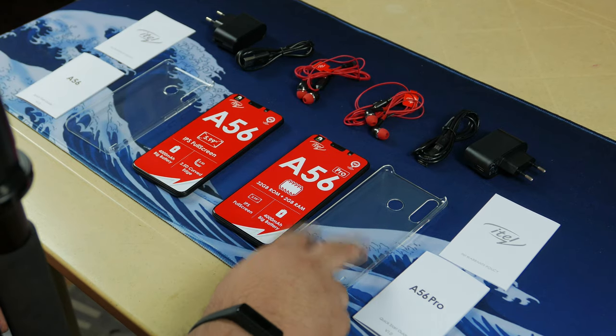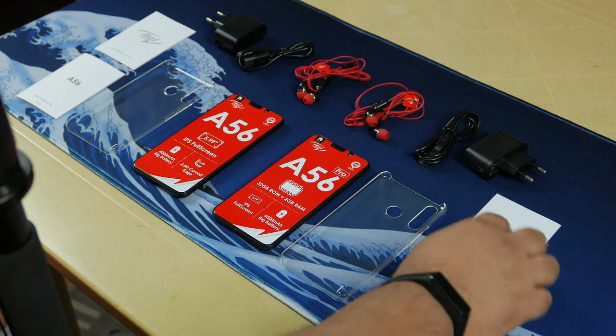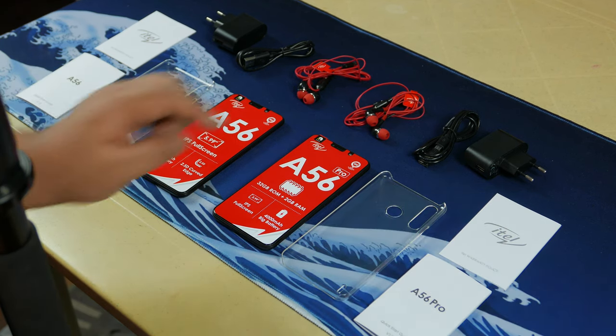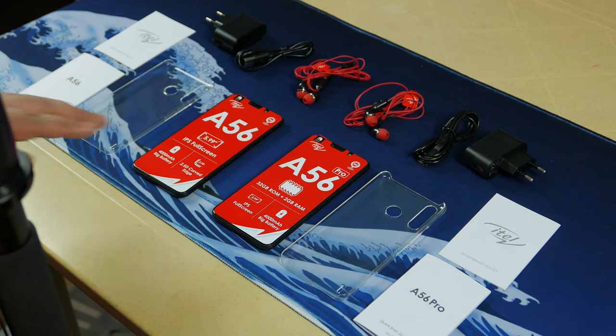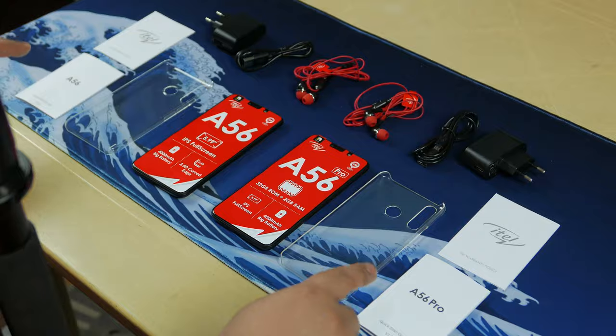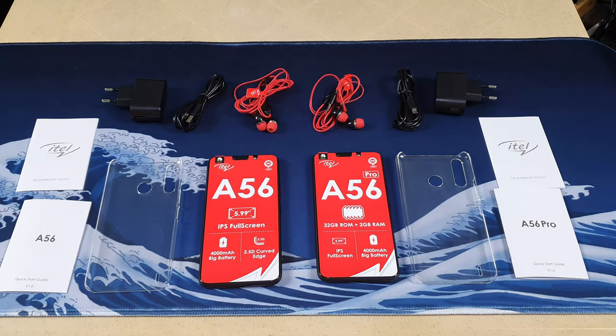The A56 Pro has the unit, the case with the same texture, the A56 Pro manual, warranty policy, 5-amp charger, micro USB cable, and headphones. So pretty much the same package except for the phones and the quick start guides.